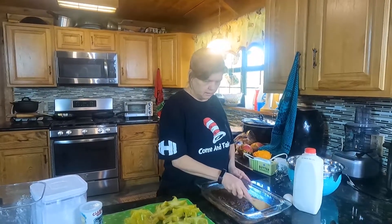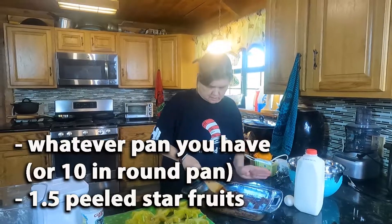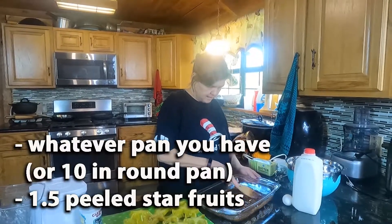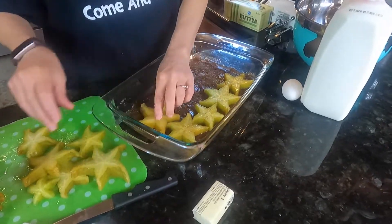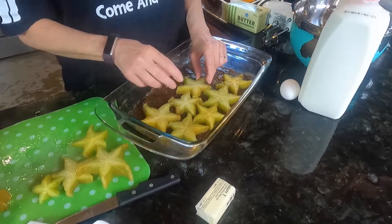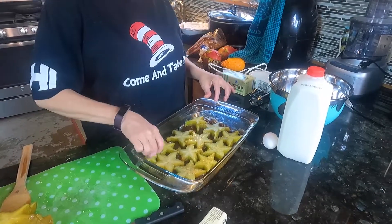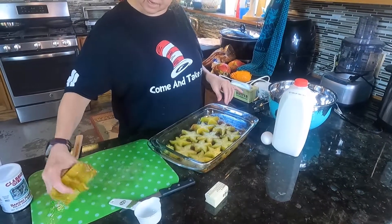Now I'm going to smoosh this out so it coats the bottom of the 10-inch round cake pan that we don't own. We just went with what we had, because sometimes you just got to adjust, overcome, adapt or something. So we are going to put in one layer of the pretty star fruits. We got three left over — that's all right.